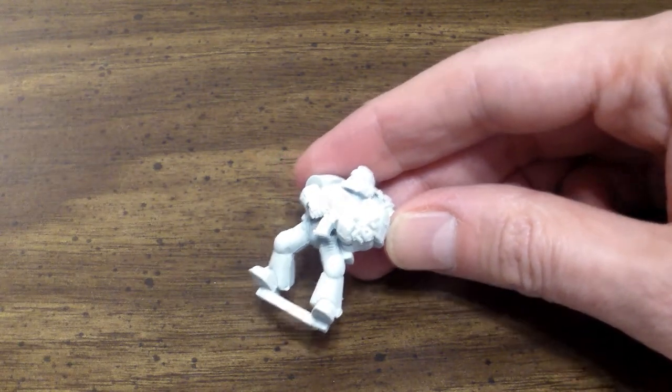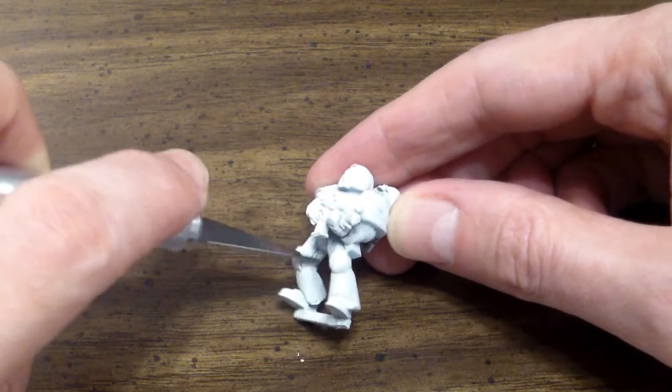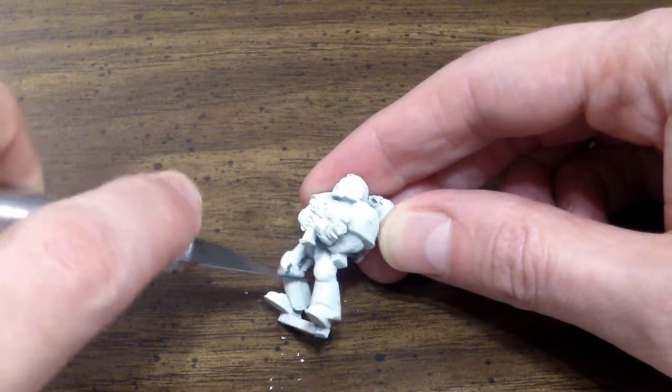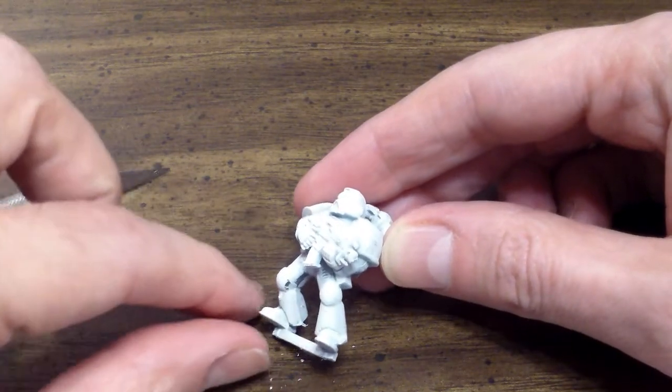But if you do clean it off, you would simply take an X-Acto knife and just go along this part right here, scraping it and cleaning it. And we'll see as part of the video painting later on where I cleaned that part of the leg and left this part, and we'll see what happens as part of the demo.